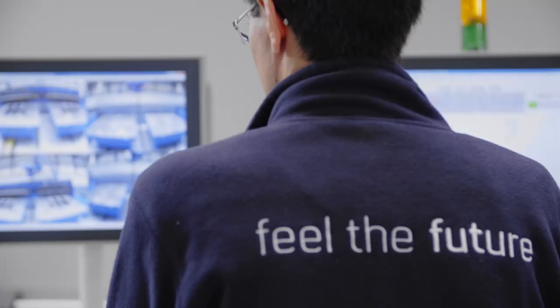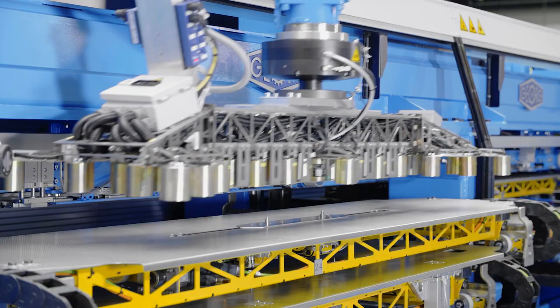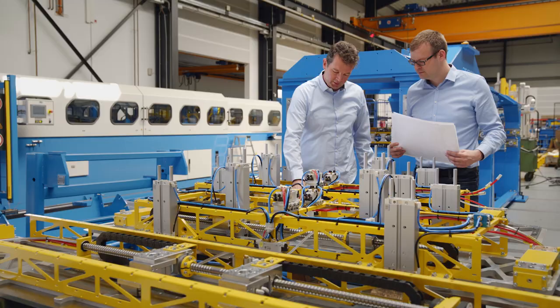The main goal was to build a robot line with an optimal price-performance ratio, to include all our proven technologies at an attractive price. The result of the efforts of our whole team is the TBA 300 robot line — a budget machine which makes the robot line technology available for a larger circle of customers.